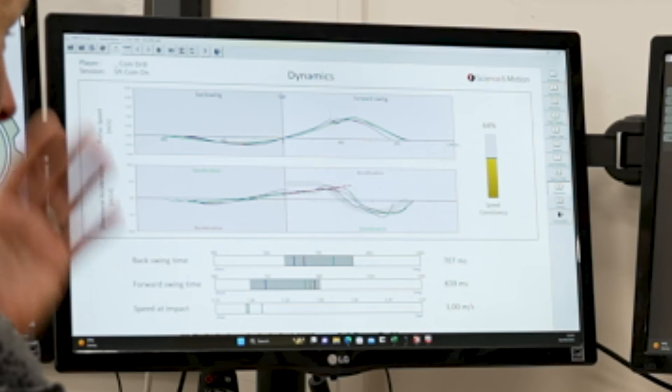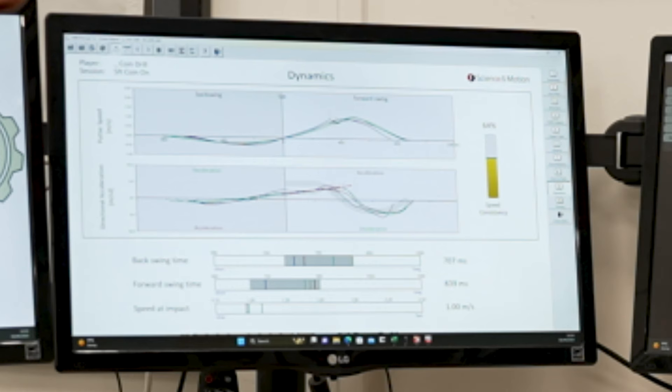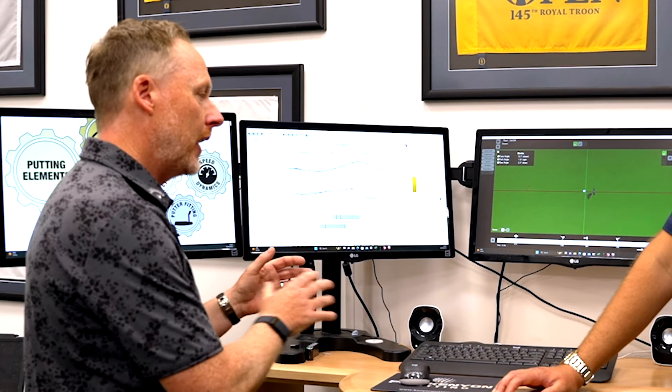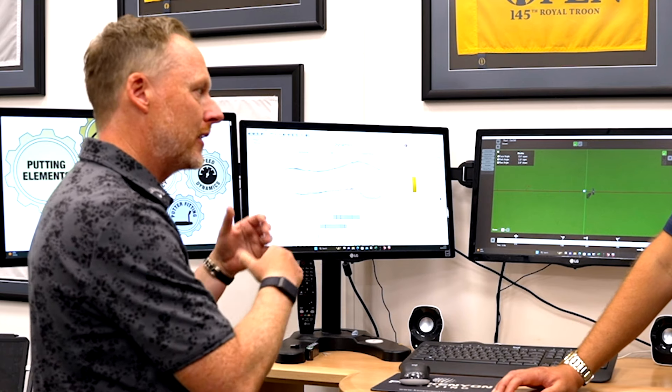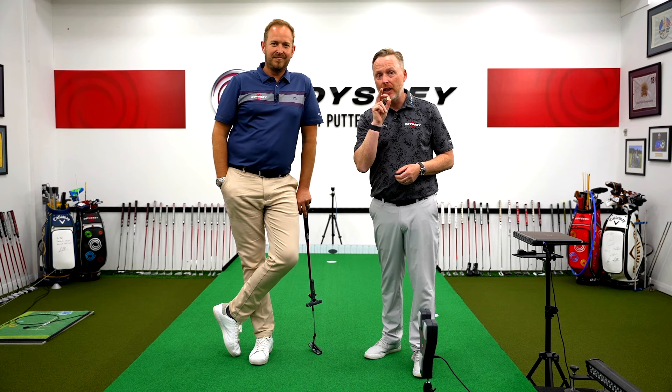Lower rate of acceleration at the top of the backswing and trying to find it at impact. For me this is pretty conclusive — if you're going to use the coin drill, the coin has to come off. If you have an issue with over-acceleration at impact and want to use the coin to develop a better change of direction, use it on mid-range putts — anything from 8 to 15 feet is a great range to start. Don't use it too much on shorter putts as it gives a different feel. The coin definitely has to come off — and if anyone's telling you to keep it on, you're being shortchanged.